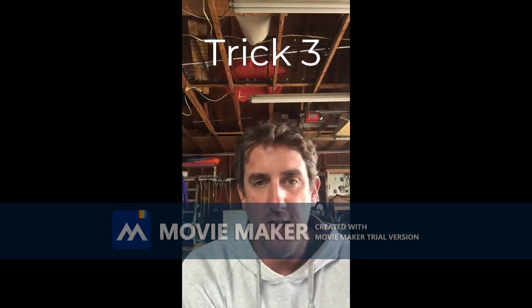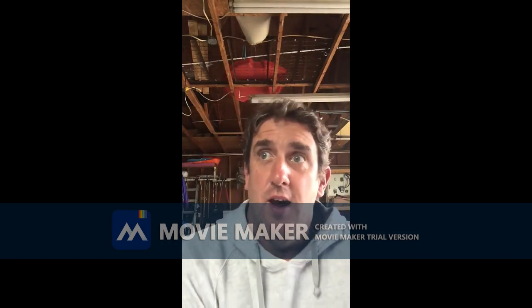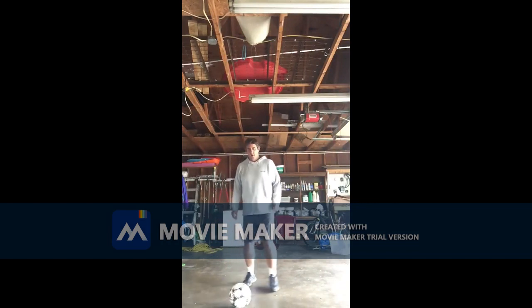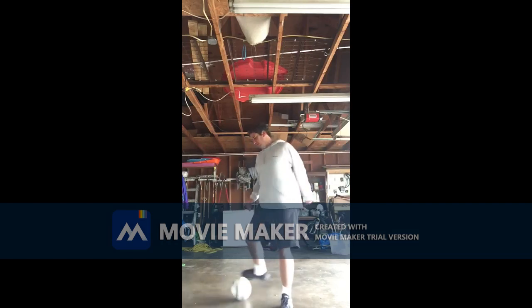The third trick is basically a fake pass. I think it looks good — I did it once with Kate during training and she thought I was going to kick it at her and I fooled her. So basically you're just going to roll your foot over the floor. You pretend you're passing and drag it back.